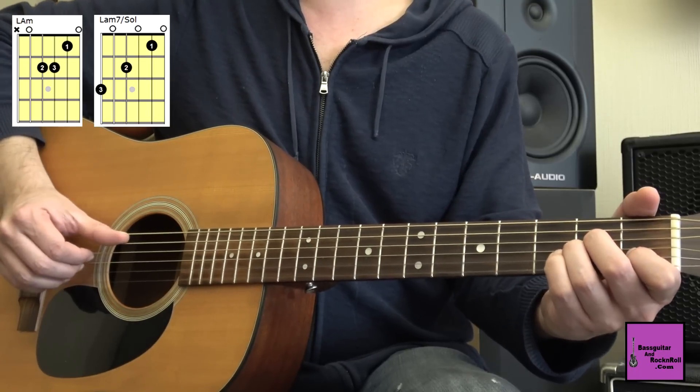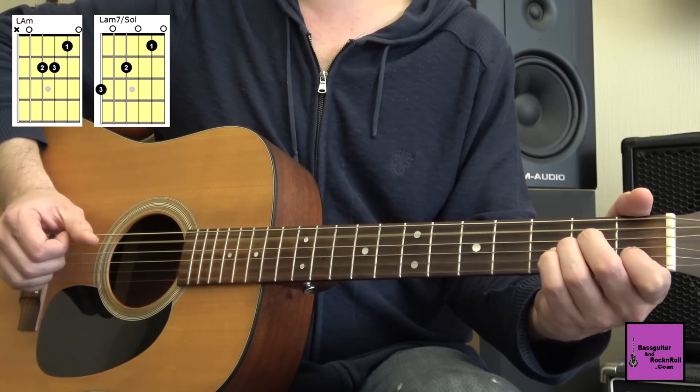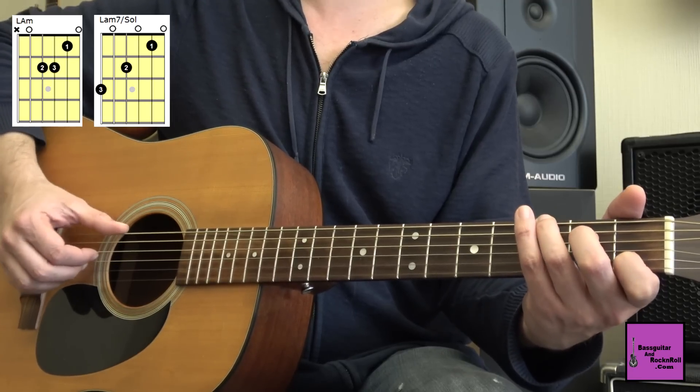On a donc : première mesure, La mineur, deux fois, basse de La. Deuxième mesure, le troisième doigt qui bouge pour faire un La mineur 7, basse de Sol.